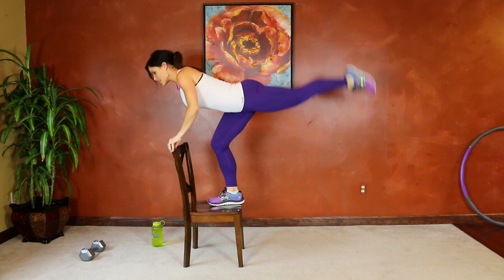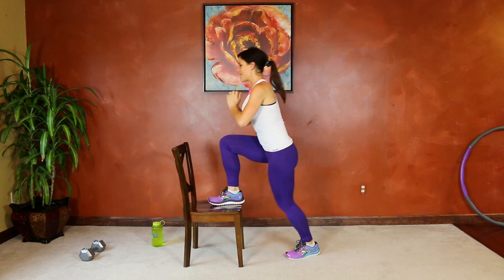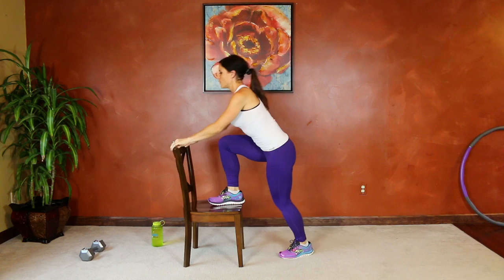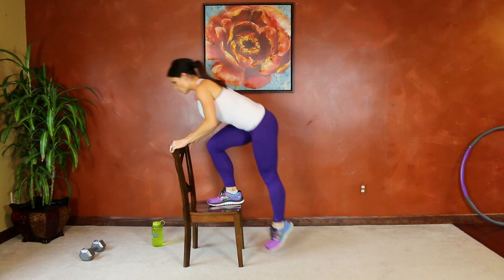We're going for max reps, so I'm going to pick up the pace a little bit. Still making sure you're keeping balance, core tight, pushing through the heel every time you stand, using all of those leg muscles. Keep breathing — hopefully you're feeling the burn in your thigh by now.